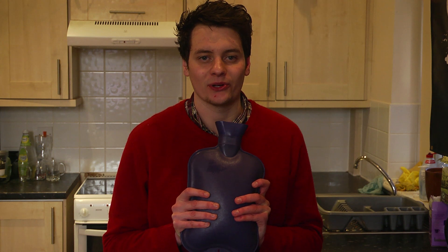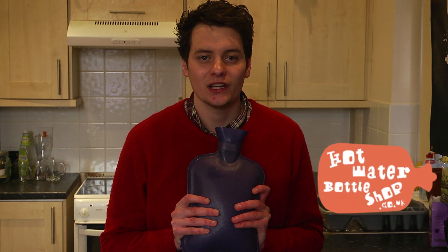Thank you so much for watching this video on how to fill up your hot water bottle. For more information, visit us at www.hotwaterbottleshop.co.uk.